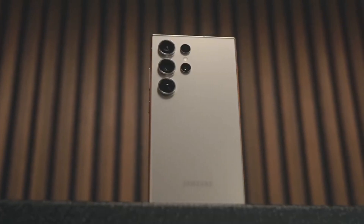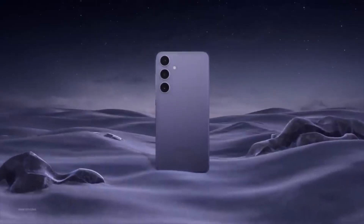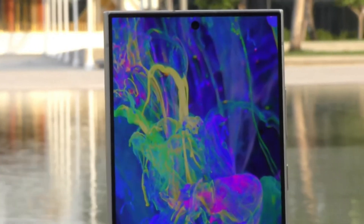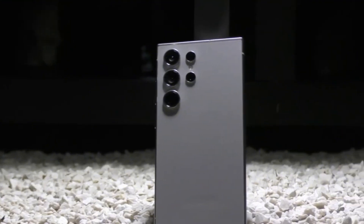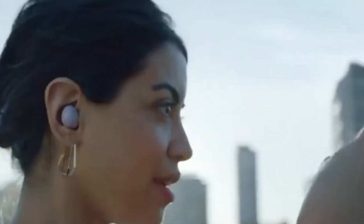Today we're diving into the latest buzz surrounding the upcoming Samsung Galaxy S25 Ultra. Buckle up, because this phone is shaping up to be a true game-changer in the world of smartphones. Let's get into the juicy details. Samsung seems laser-focused on making the S25 Ultra the king of smartphones in 2025, using a two-pronged attack: a monstrous camera system and mind-blowing performance upgrades.